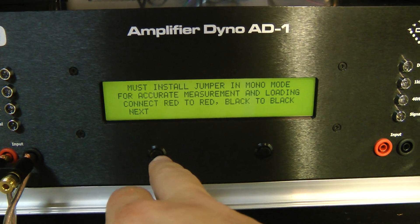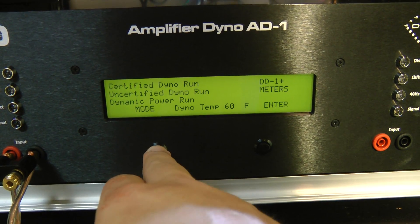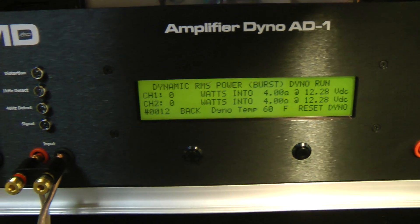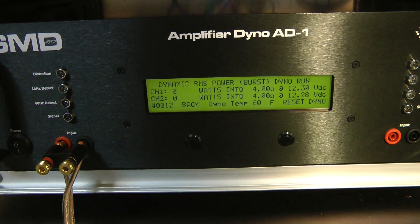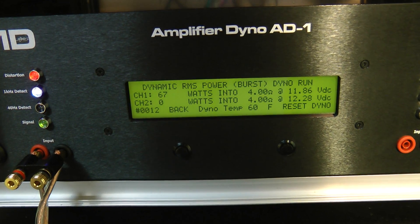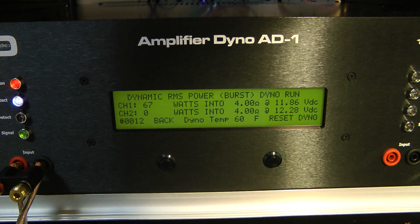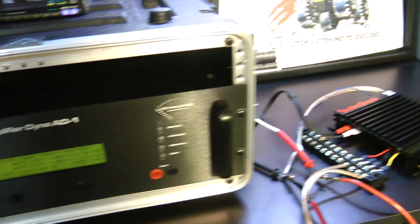Let's go to the dynamic test at two channels, four ohms. Starting the dyno — 67 watts dynamically at 11.86 volts. It's not going any higher than that, so I'll stop the test.